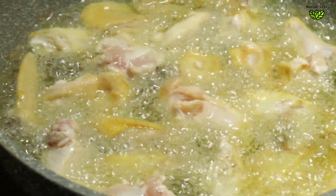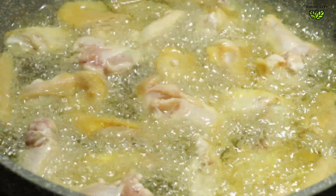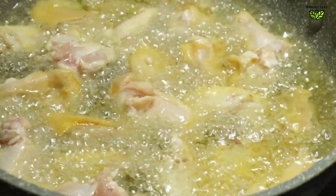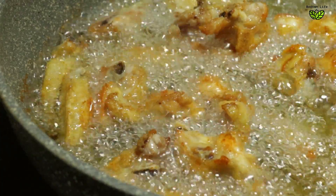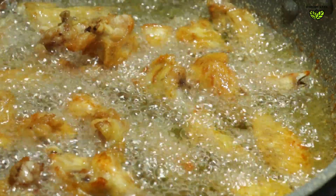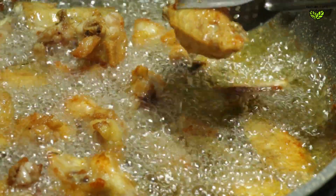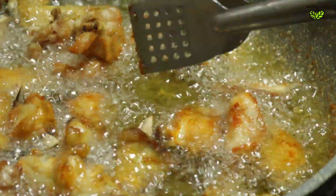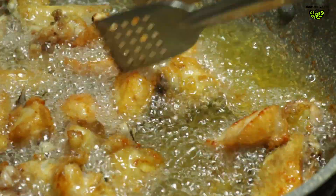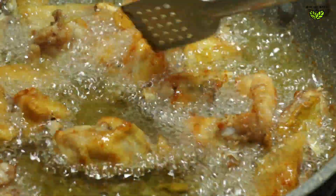We put the chicken fish in the bowl. We add the egg soy sauce. We add the egg soup.